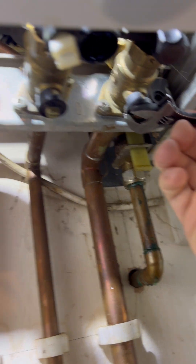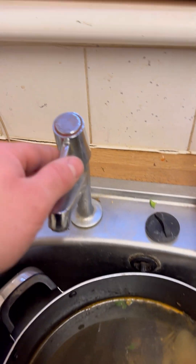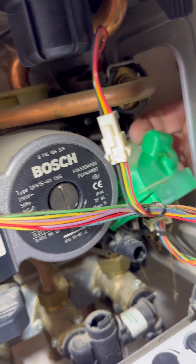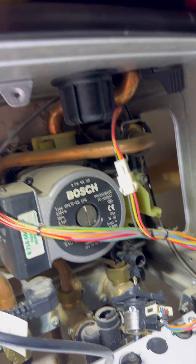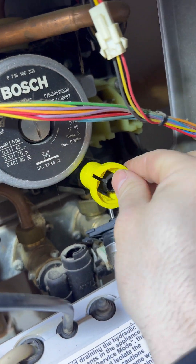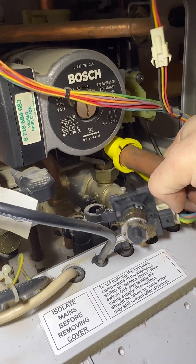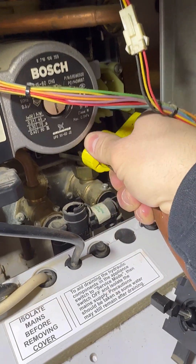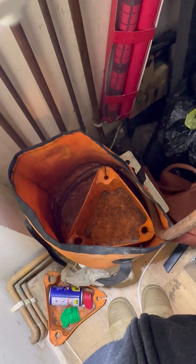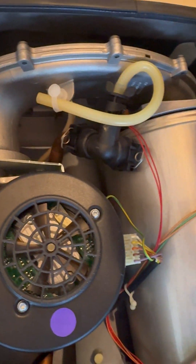Isolate the cold main in with a spanner, not a screwdriver. Then we're going to isolate the return and the flow - you don't need to do this if the boiler is the highest point in the house, but it's not here. We're going to open a hot tap to take the pressure off, then pop the diverter valve motor out the way. Get some thread seal on the drain off point to make it easier to open - these haven't been used for a while so they can be quite hard. Put that on, put the hose on and it allows you to just open it with ease. I'm going to open the vent at the top to let the air in, which pushes the water out.